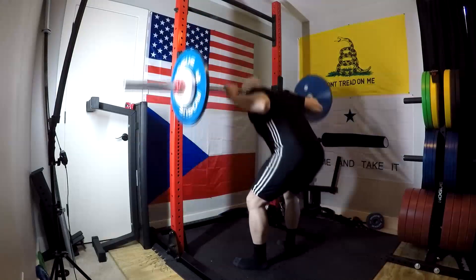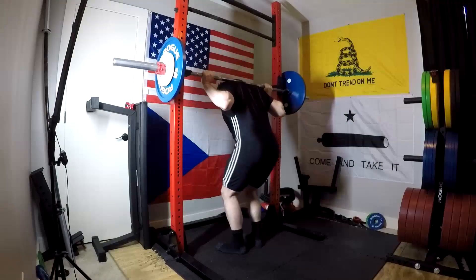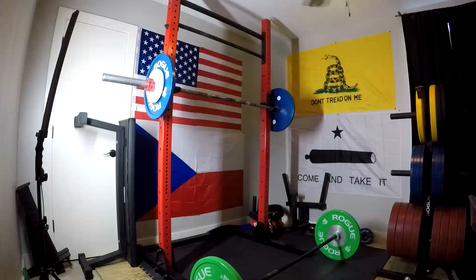Rebuilding that posterior chain is going to carry over to much better fat loss, particularly during cardio. It's going to boost my metabolic rate back up and make continued fat loss easier. Good to go.